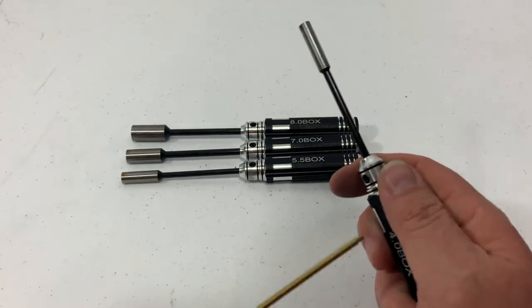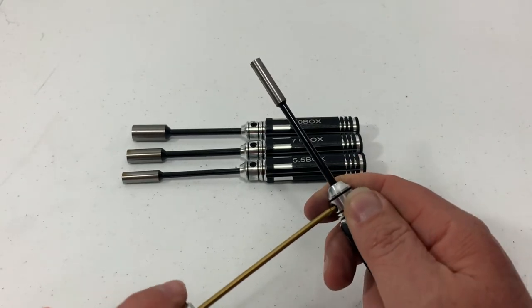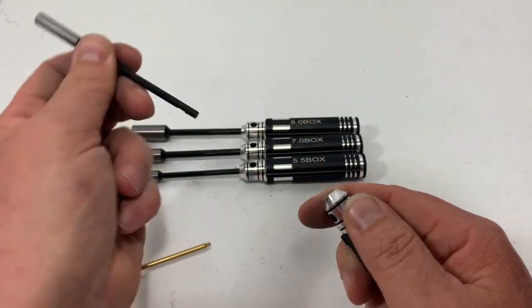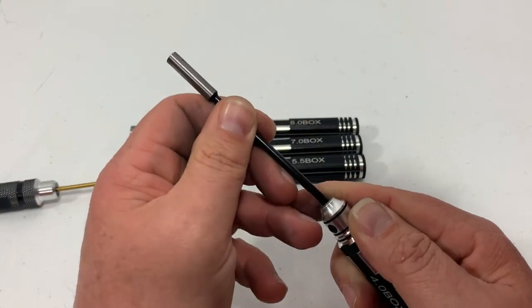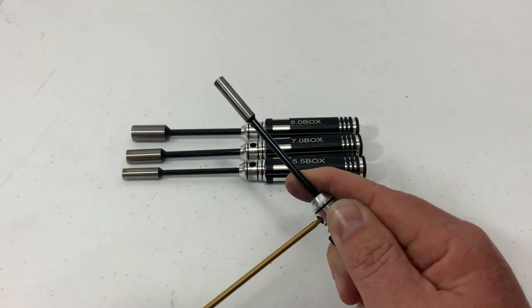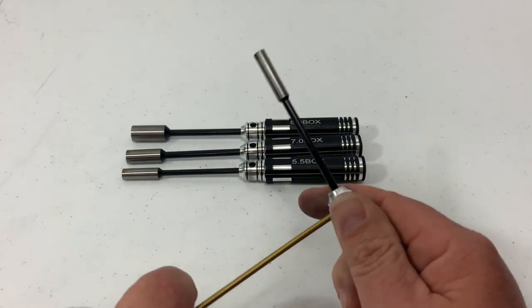Once again, you've got your set screw here. Grab your 2mm, pop that out, and then put it in your drill if you need to. Then pop it back in, tighten it up, and you're ready to use it as a nut driver again.